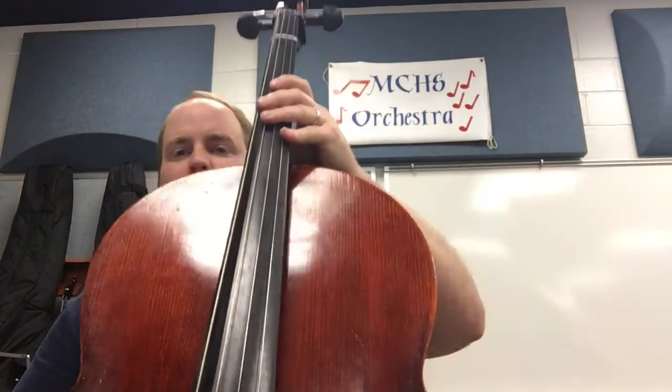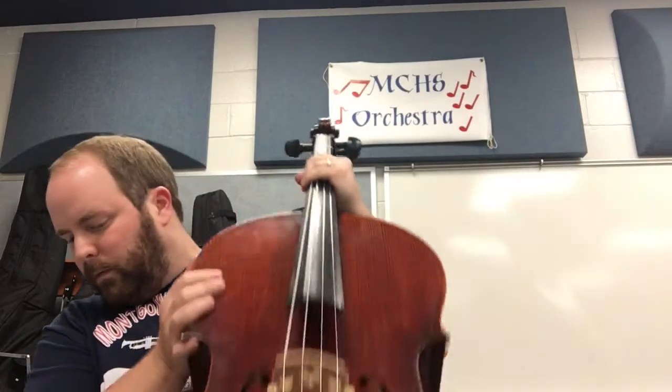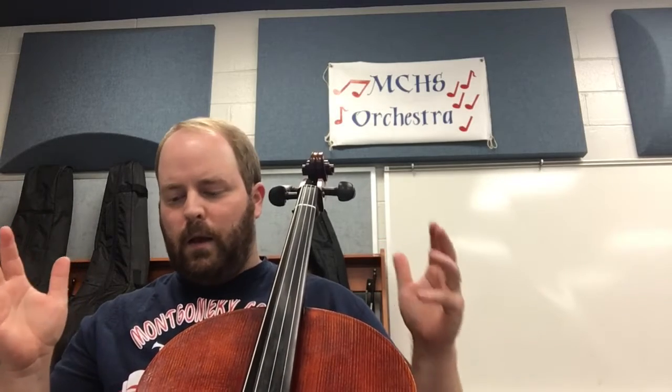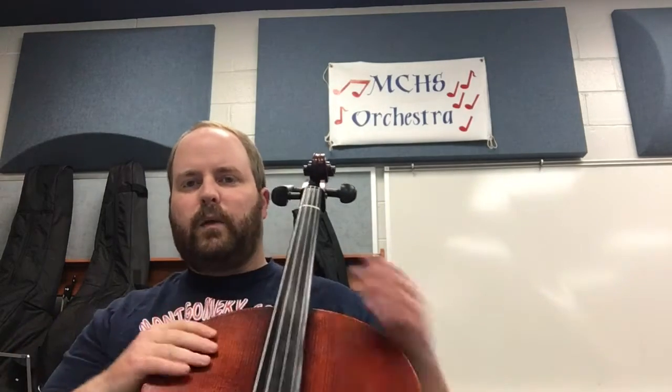For the cello, it's a little different than the violin and viola because those go up on your shoulder. Cello sits between your legs, and the pegs up here should be right about even with your ear. So it should sit right about like that. You shouldn't have to really hold it with your hands because your legs are kind of holding it — it's in between your two legs. It's pretty much straight up and down, off a little bit to the side just so you don't hit yourself in the head.